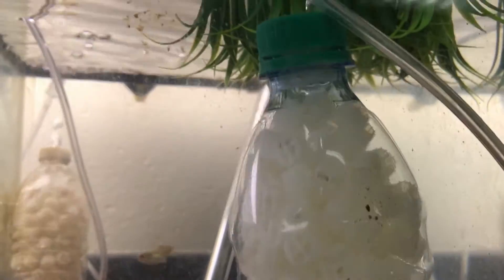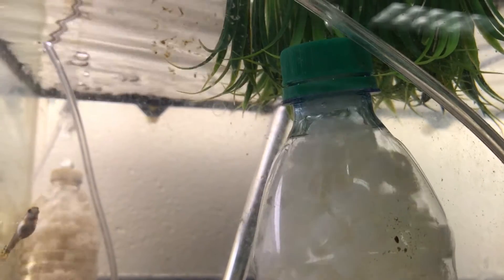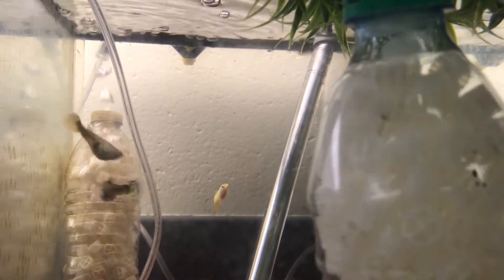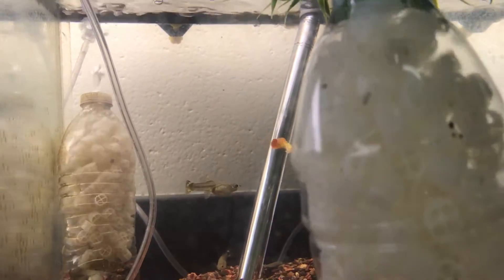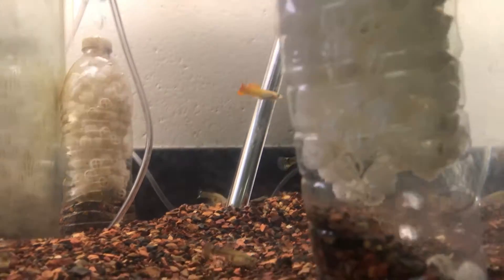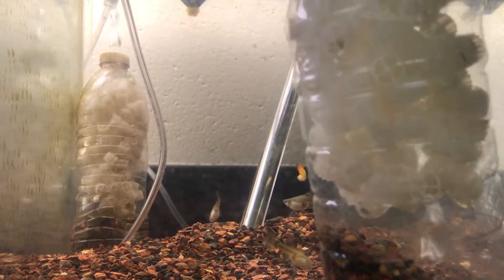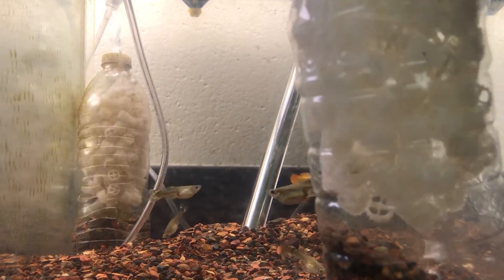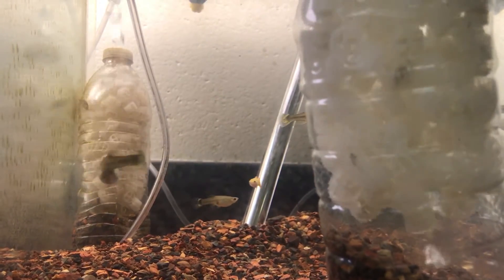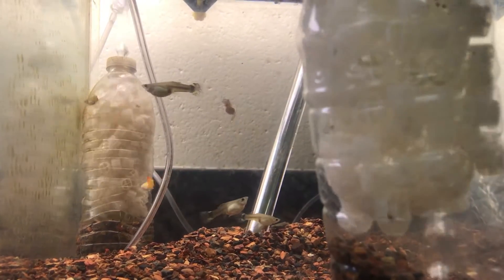It also provides a teachable moment for my students to explain the nitrogen cycle — and why, if they first get a fish and put it into a tank with water immediately, the fish die because of new tank syndrome, because the nitrifying bacteria hasn't had a chance to set up their colonies. I love those teachable moments that are real-life examples. I think students learn best from those.